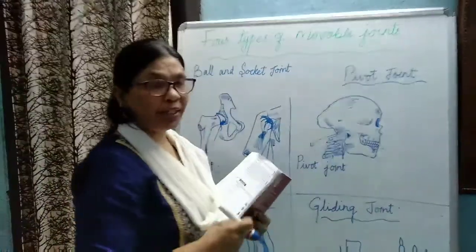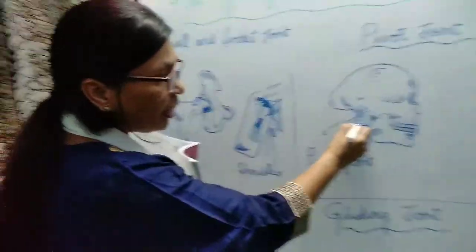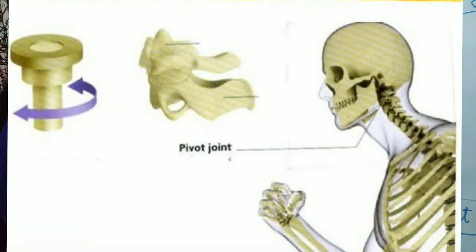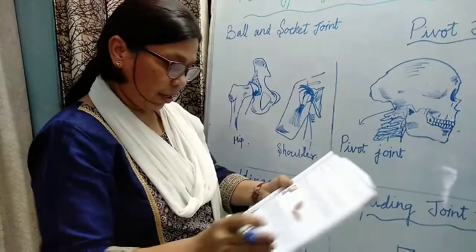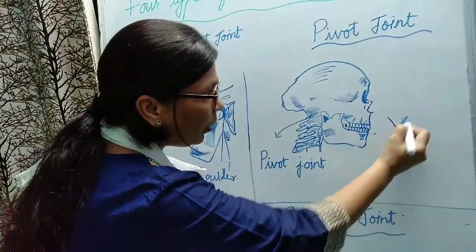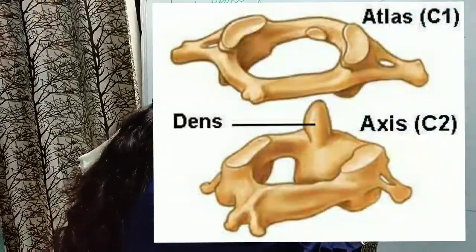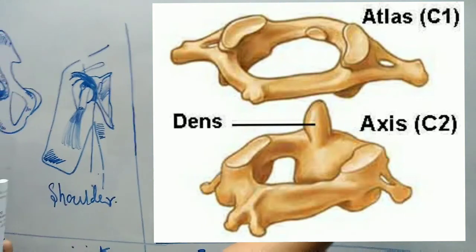Next is the pivot joint. The pivot joint exists between the spine and the skull. The first two vertebrae of the spine — the vertebral column, the backbone — are joined to the skull by a pivot joint. Here, a conical section of a bone is fitted into a vertebra which has a hole-like structure.